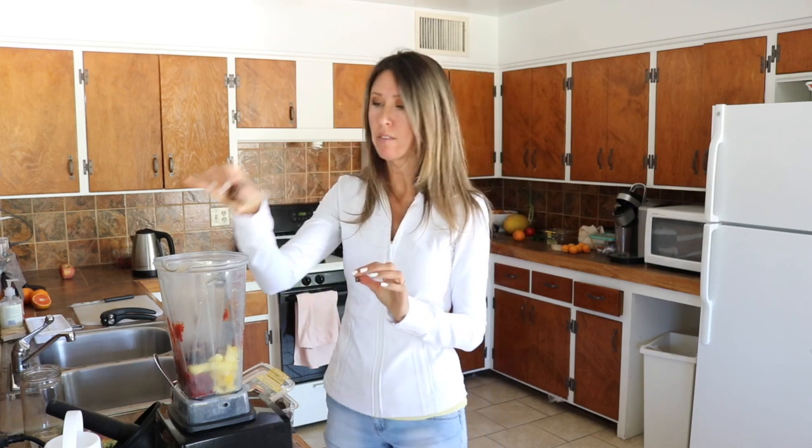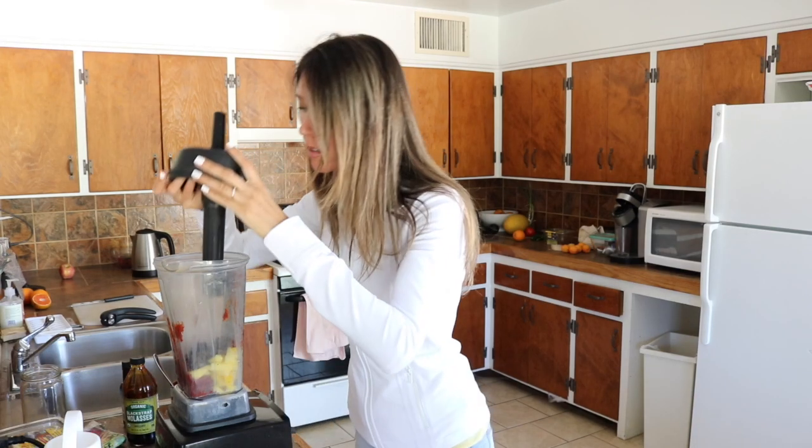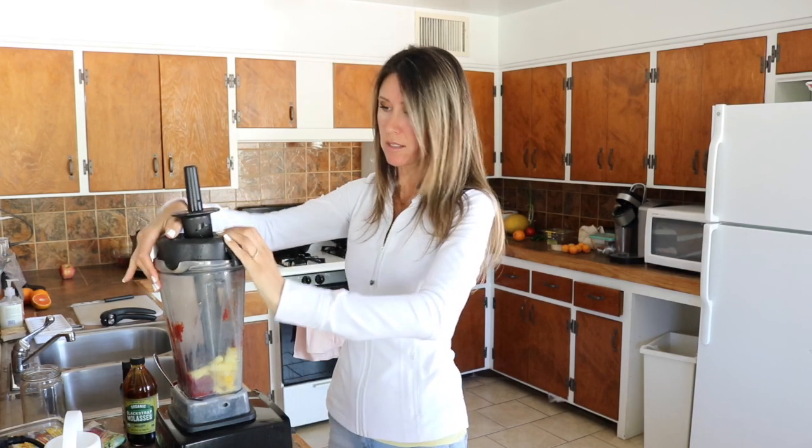We're going to add in some medjool dates and these are a little smaller, so I'm going to do about five of those. And five. Let's blend that up and see how we like it.